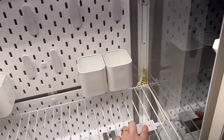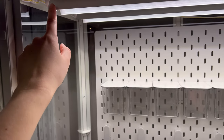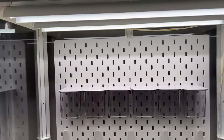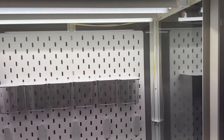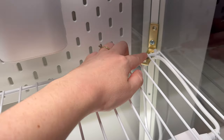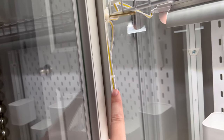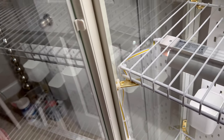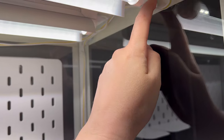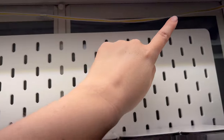There are four cords included and I ended up using three of them. I connected this light to that one, and that light to the one up top, and the last two lights connect to each other. I used zip ties to secure and hide the cords along the shelves and wire rack. For the top area where there's nowhere to route cords, I used command strips and command hooks to conceal the extra cord length. I'm pretty happy with how the cord management turned out.